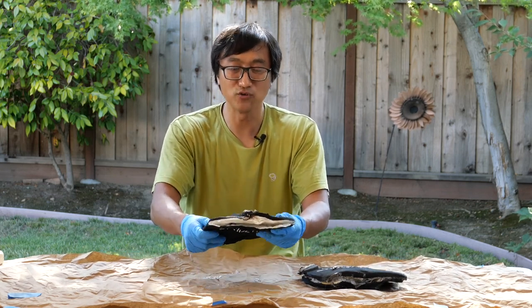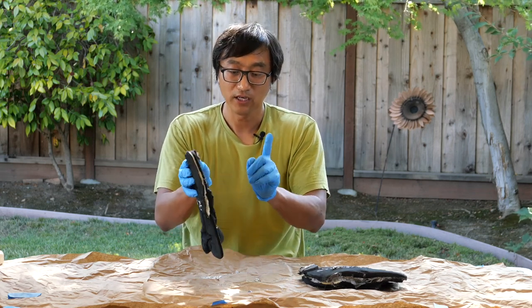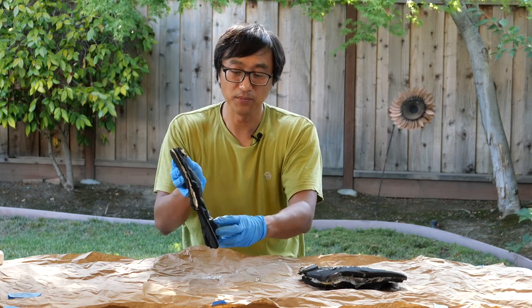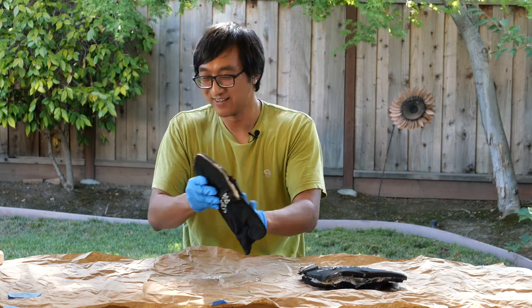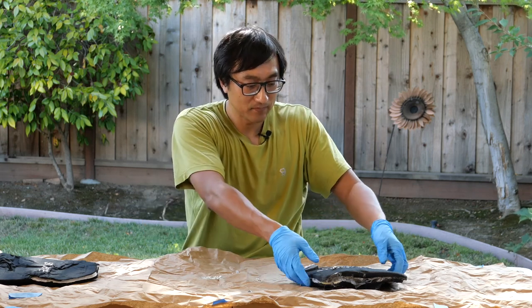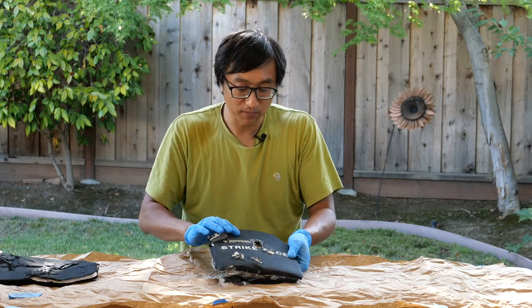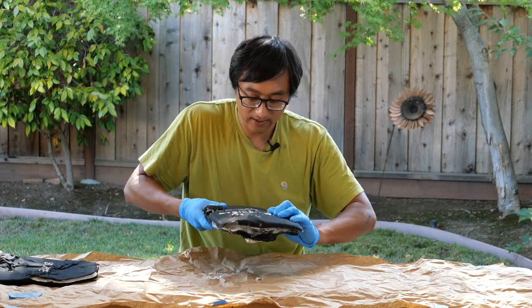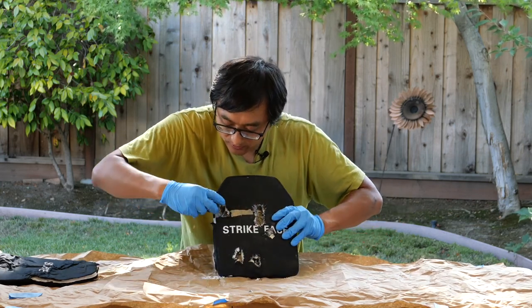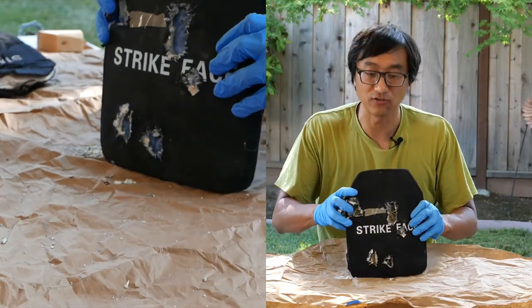Keep in mind that you'll need a trauma pad in the back just to absorb the energy so they don't give you too many broken ribs. Now let's talk about the Level 3 plate — this is probably what most people have been waiting for anyway. So, I put it in the bag earlier. You can see there were six rounds shot on this.